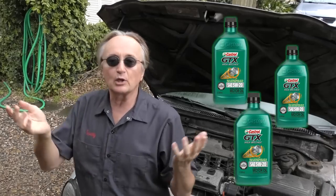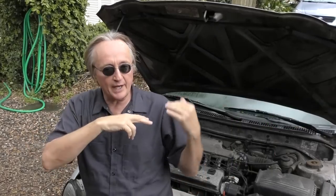I'm not talking about being half a quart over — I'm talking about someone who put one, two, or three quarts too much oil in so it's way over the full mark. If that's done and left in the engine for long periods of time, it can actually be just as bad as not having enough oil.